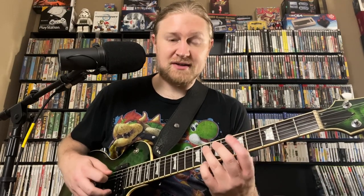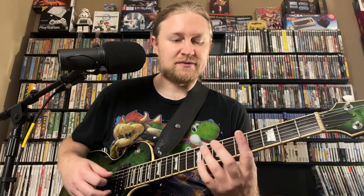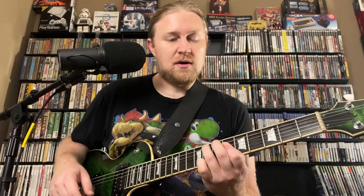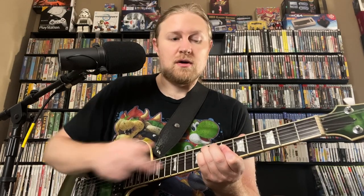The first voicing is an F minor 7 — just a basic F minor 7. We have F on the 8th fret on the 5th string, A-flat (the 3rd) on the 6th fret of the 4th string, E-flat (the flat 7) on the 8th fret of the 3rd string, and then F (the root) on the 6th fret of the 2nd string. So that's the first voicing — it's a half note.